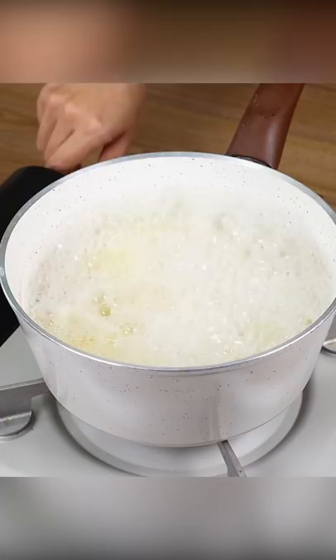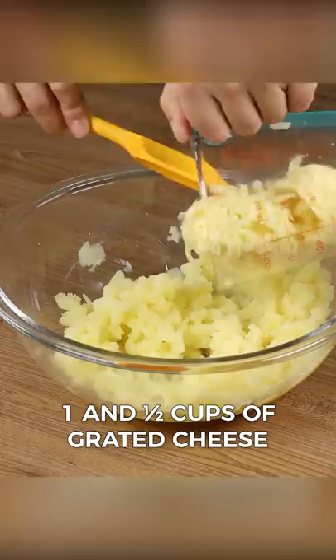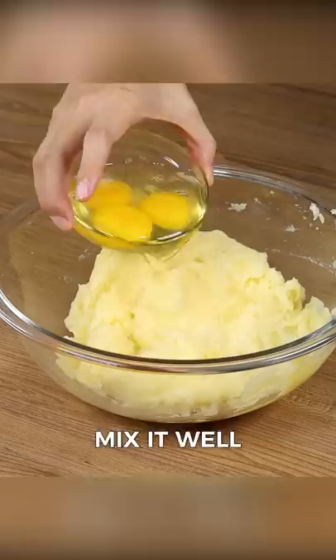Now, in a big bowl, add all the boiled potatoes and mash them. Add 1½ cups of grated cheese and mix it well. After that, add three eggs and mix again until smooth.